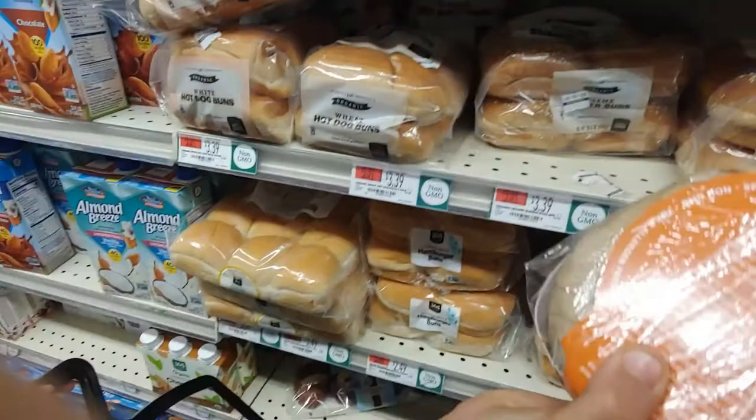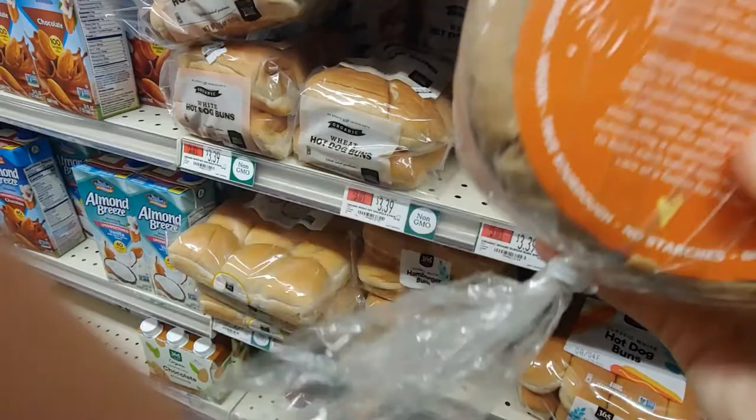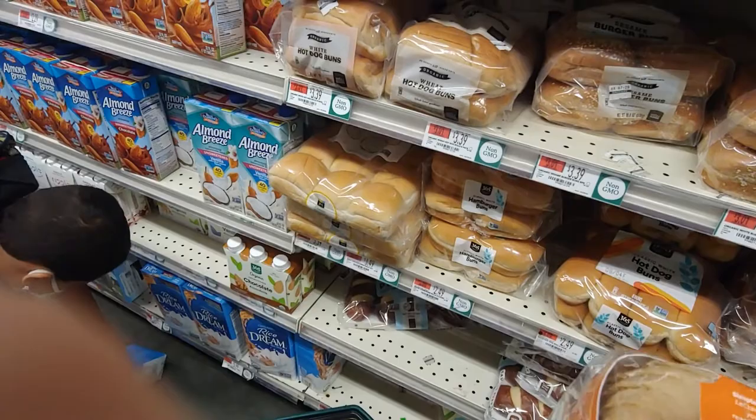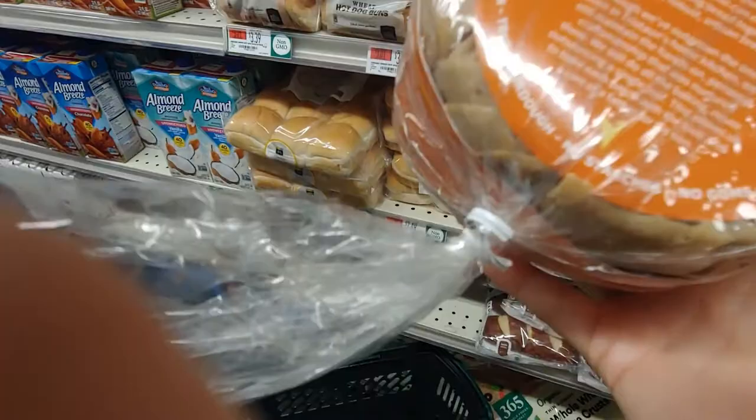Okay, let's see. Wow, this is heavy. Is she awake now? Yeah, my sister just got awake. Whole grain vegan. No starches, no gums, non-GMO. Sounds good to me.